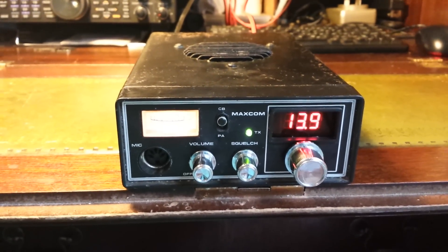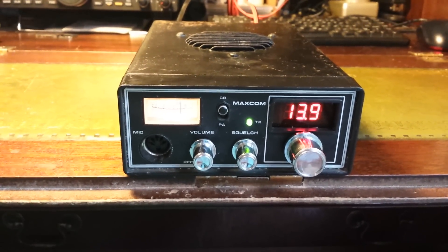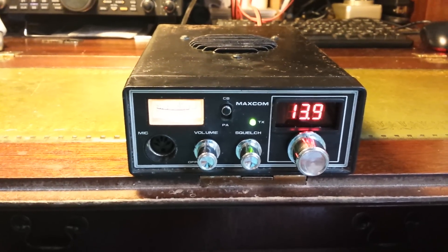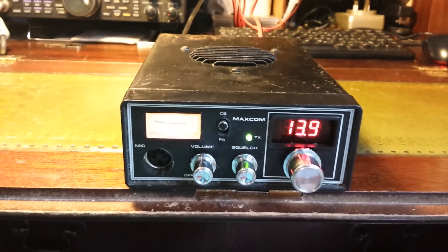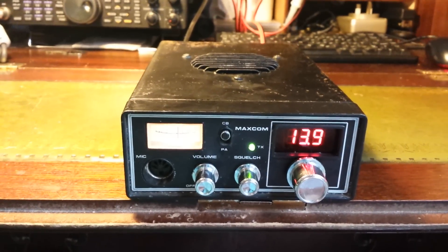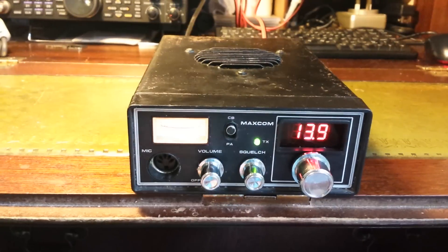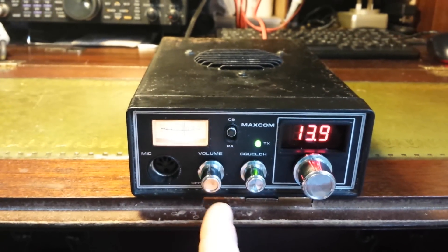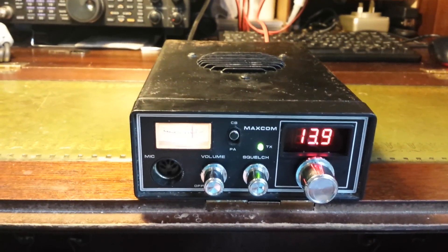Welcome back to 2E0VOV. This is the latest project — a mono-band homebrew radio built into an old Maxcom 4A CB cabinet. It's a kit made in Spain called the ILER 40, that's India Lima Echo Romeo 4-0. They also do a 20-meter kit, but I've gone for the 40. The channel changer is now the tune knob, and we've still got the volume control. The ATT is on the CB PA.